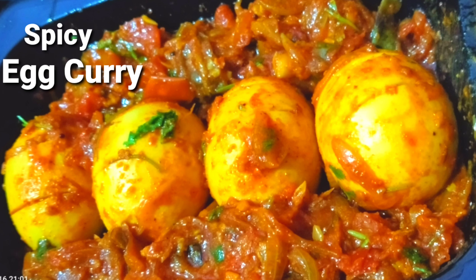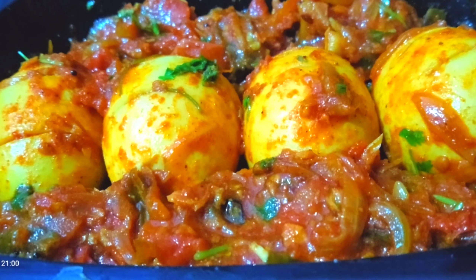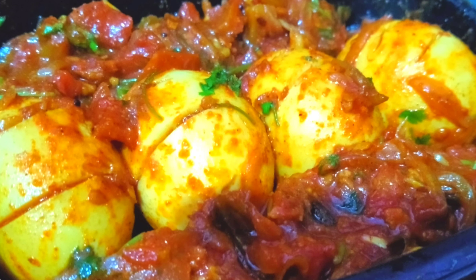In this tasty recipe, you can see a simple and spicy egg curry. This recipe is very tasty. You can try this simple and quick recipe.